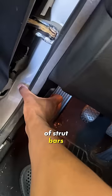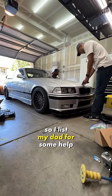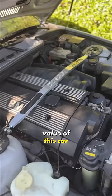After snapping the trim into place properly, it shouldn't fall off again, right? Now I'd like to install the holy grail of strut bars I got from Turner Motorsport, but my hood literally won't open for some reason. I enlist my dad for some help, we get it popped, and I'm installing this functional automotive jewelry that probably doubles the value of this car.